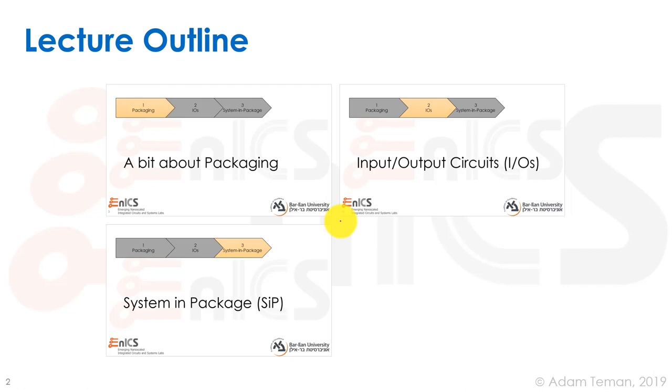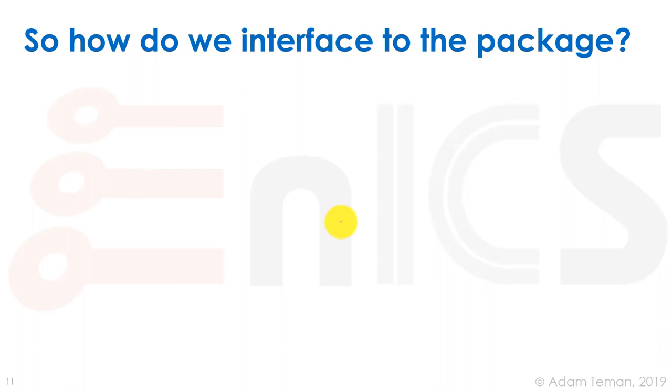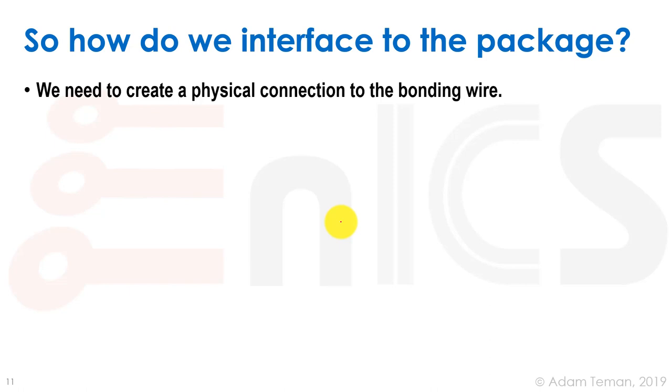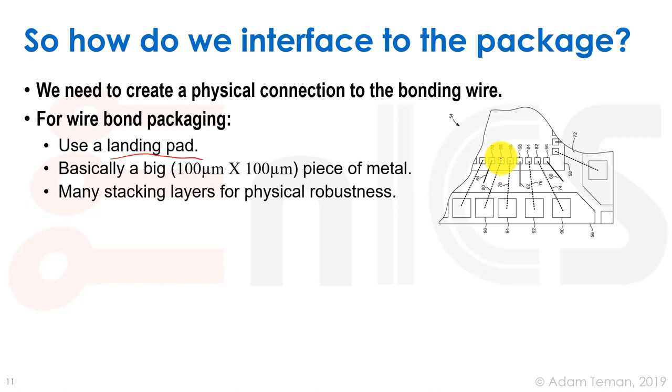We'll now move to the actual input-output or IO circuits. We need to create a physical connection to the bonding wire. With wire bonding, we have a landing pad that must be large enough — about 50 to 100 microns — for the bonding machine to attach a wire. Smaller pads are more expensive and more fragile.